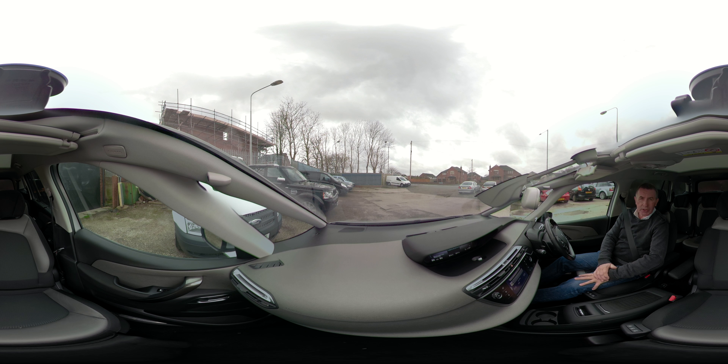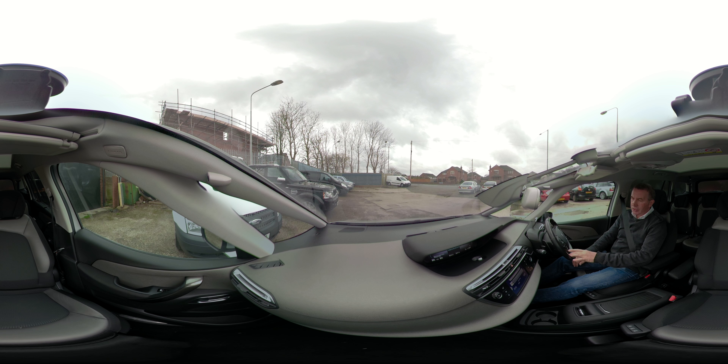I'll just show you how to operate the Park Assist on the Citroen C4. There's a little button here on the steering wheel with a P and a picture of a steering wheel. So we click that.